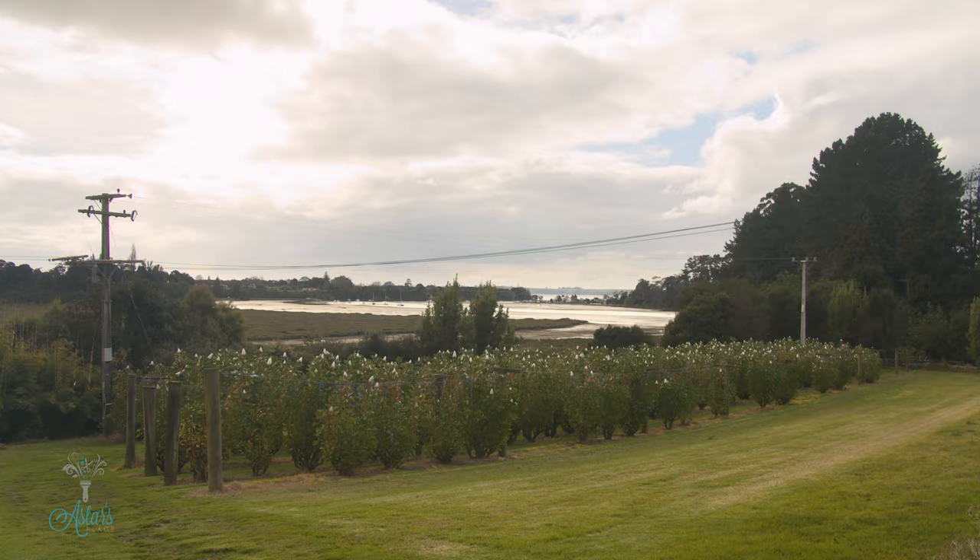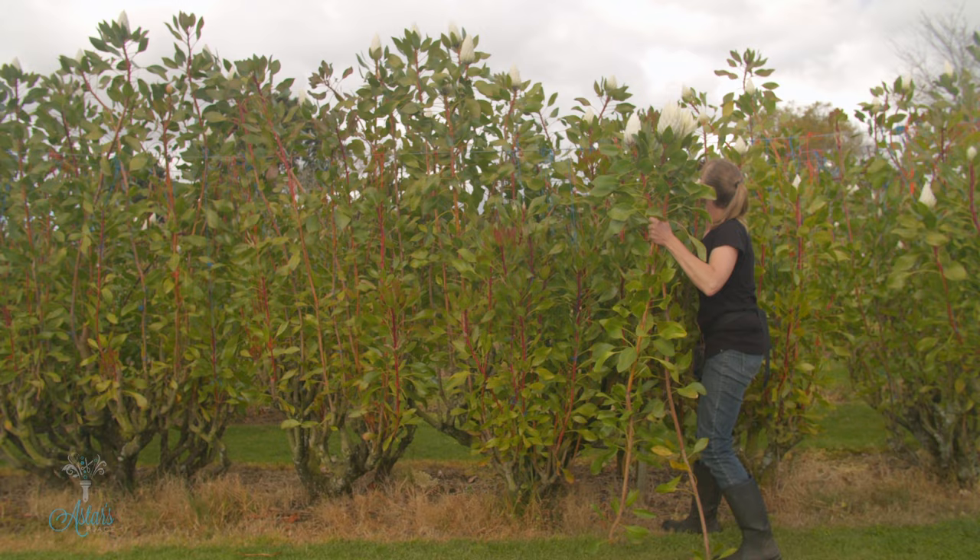Hi everyone and welcome to my place. Do you remember when we did the great botanical journey to Mangrove Creek Farm and we saw the big ginormous King Proteas growing? I also mentioned that the reason I love them so much is because they just are one of those blooms that just keeps on keeping on.